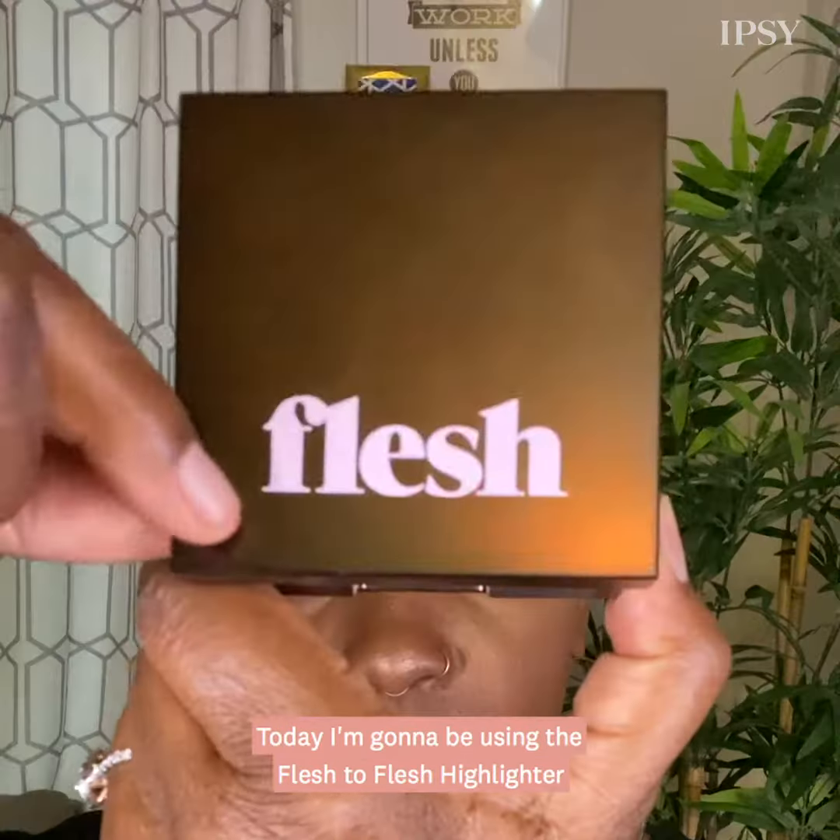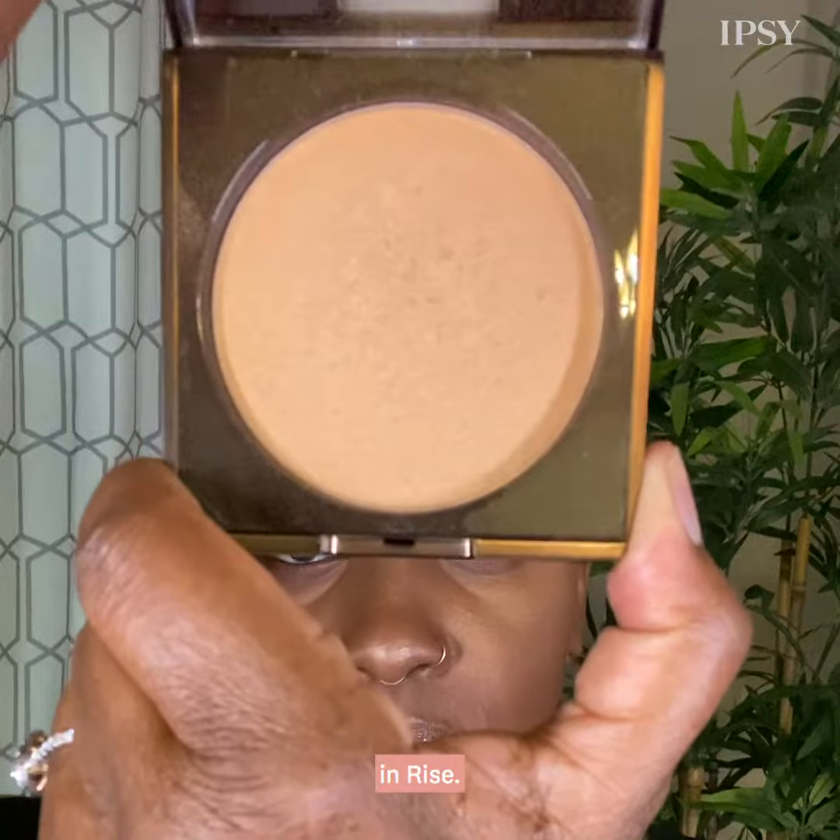Hi, I'm Jessica Smalls. I'm a celebrity makeup artist. Today we're going to learn about highlighting and how to use it.